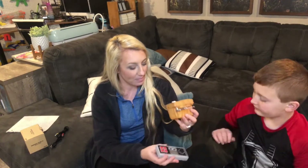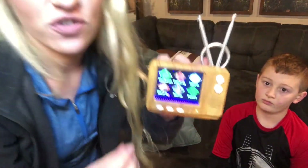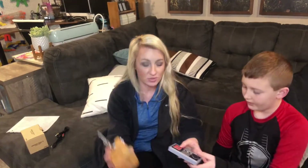Let's go ahead and pick a game to show you how to play. He has selected Super Mario Brothers. On this screen you can see the options: adventure, fighting, sports, shooting, racing, and puzzle games — lots of different game categories to pick from.